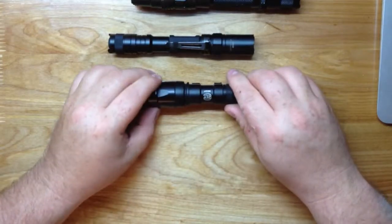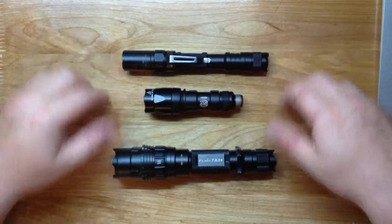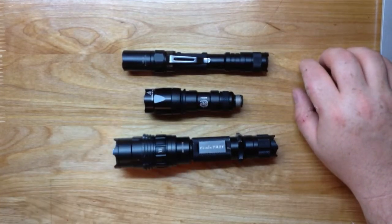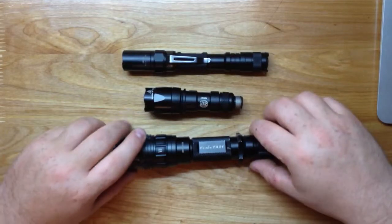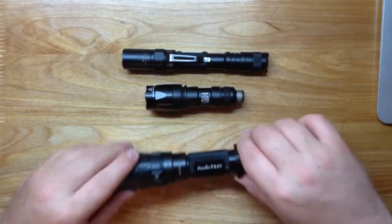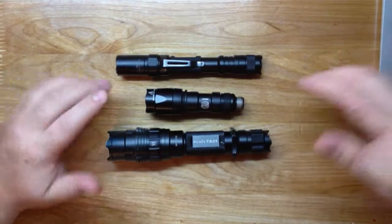I know a lot of people say Surefires are overpriced and underpowered, but the simple fact is when it comes to a weapon light - a rifle I'm going to rely on to save my life, my bug-out rifle, end-of-the-world rifle - that rifle is always going to have a Surefire on it. Unlike other weapon lights, even some Streamlights, they don't have that battery-retention feature to prevent the battery from acting as a battering ram going back and forth.